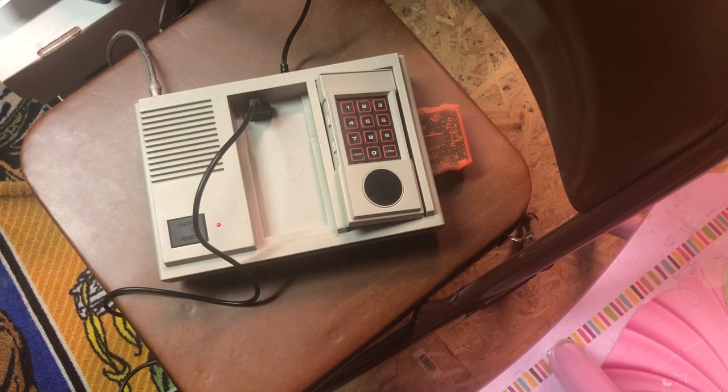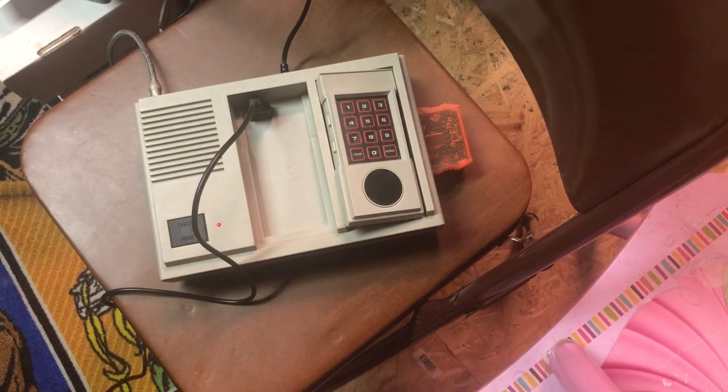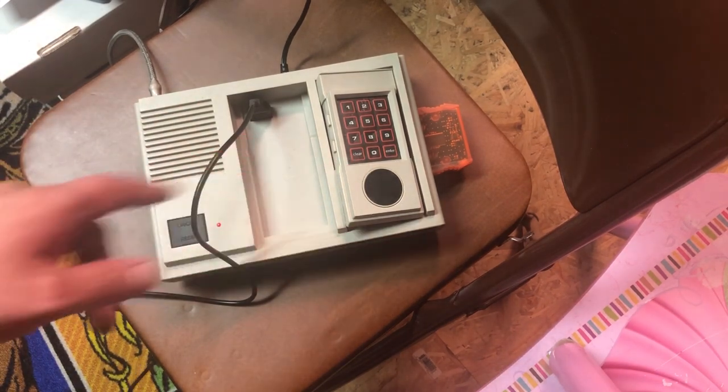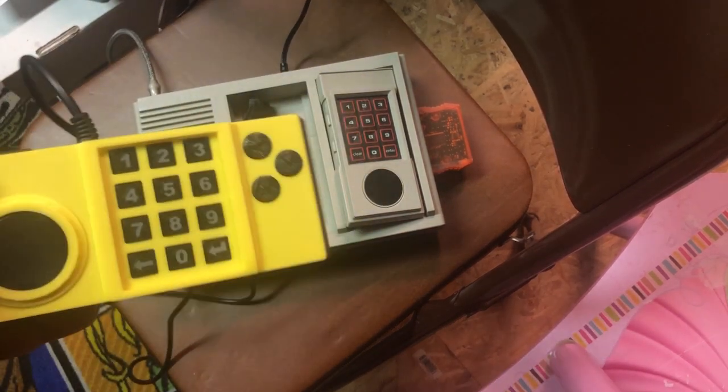Hey guys, welcome to Brian's Man Cave. Today I'm going to be testing out the Long Play controller for the Intellivision. As you can see right now, I got the Intellivision 2 hooked up. I pulled my other controller out and plugged this one in its place.